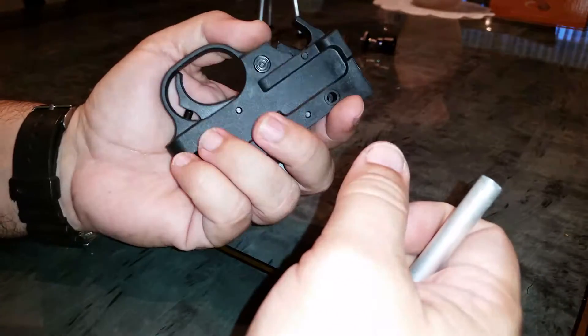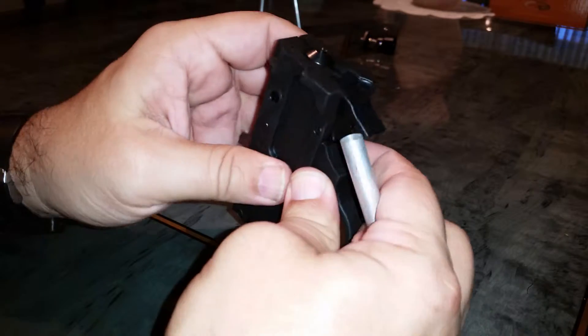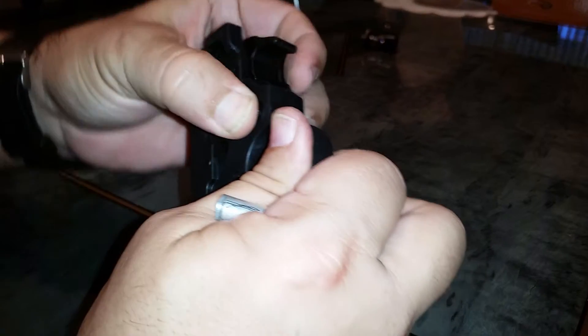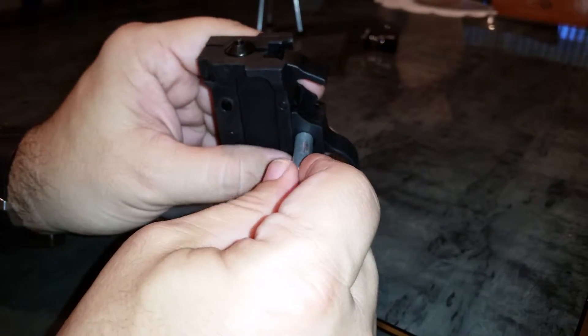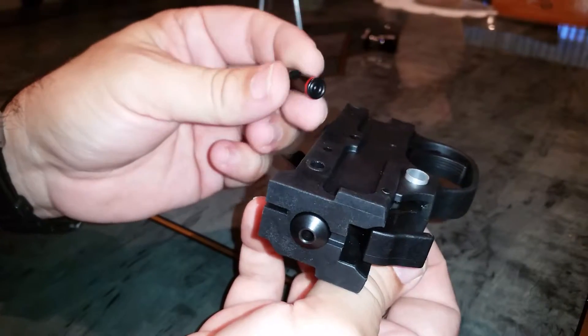But this is easy enough to do, and I'll show you one more time. Just kind of turn it there and pop it out. It's a lot easier than sticking your hands in a Ziploc bag and hoping for the best.